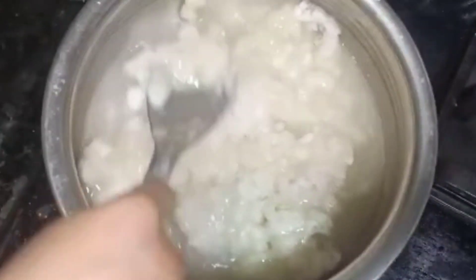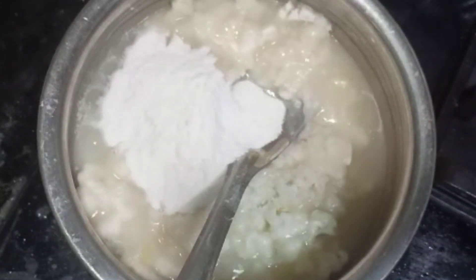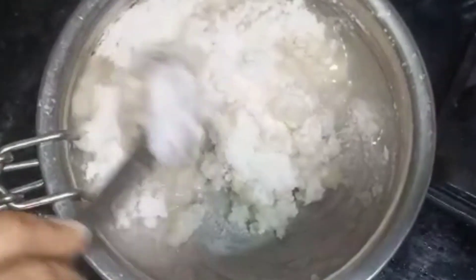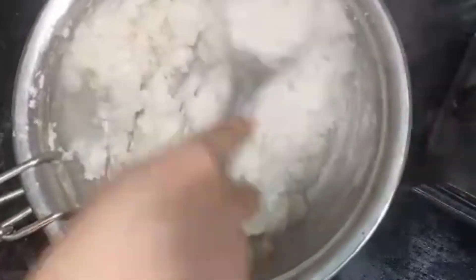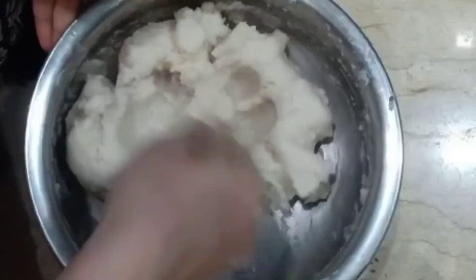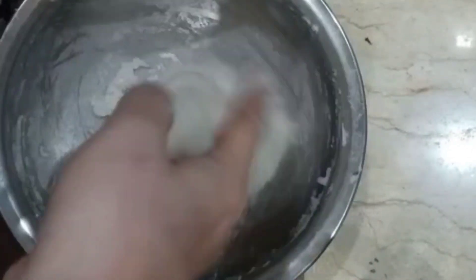Then we put the same pot in the pan. Then we put the mixture in the pan. Then we put the rice flour in the pan and cover the pan. Then we put the sauce on the pan. We put the shade on the pan. Then we put the mixture in the pan like this.